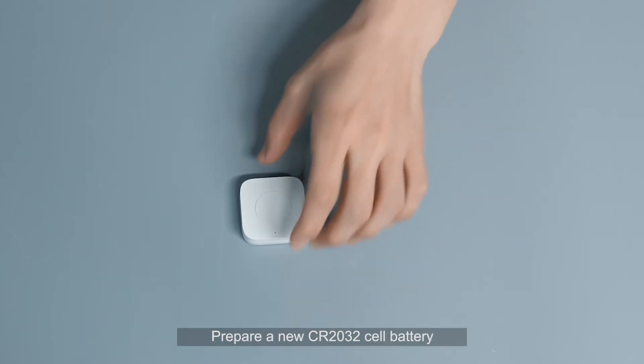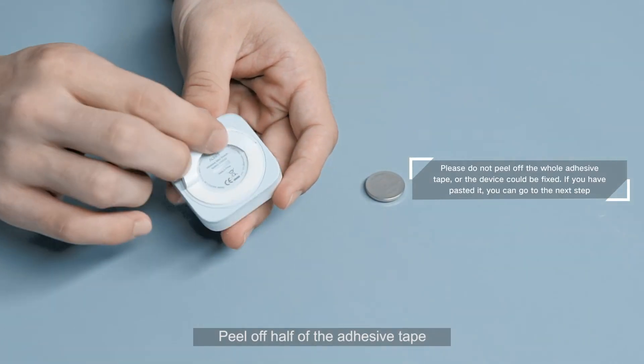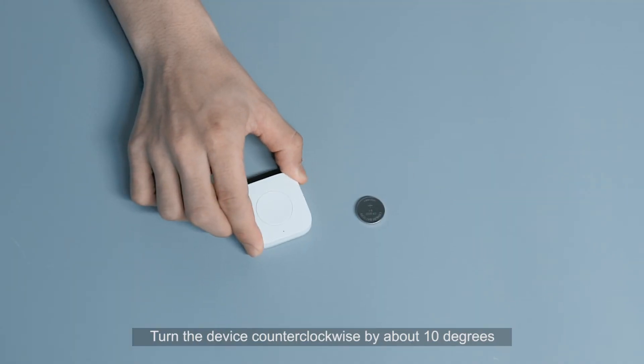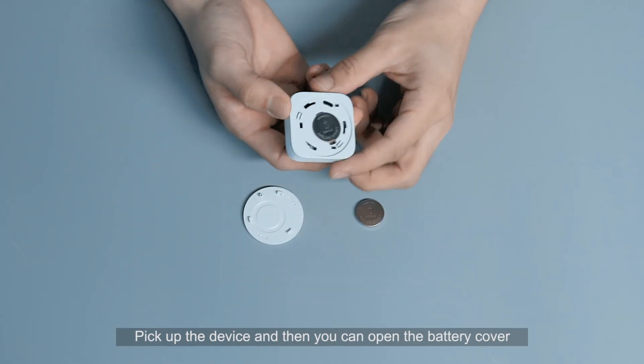Prepare a new CR2032 cell battery. Peel off half of the adhesive tape and paste the device on the table. Turn the device counterclockwise by about 10 degrees, then pick up the device to open the battery cover.